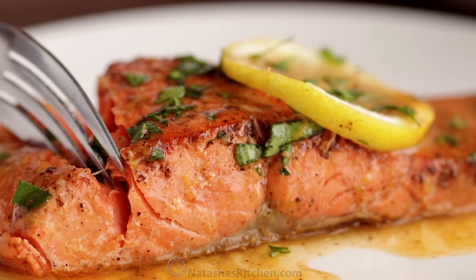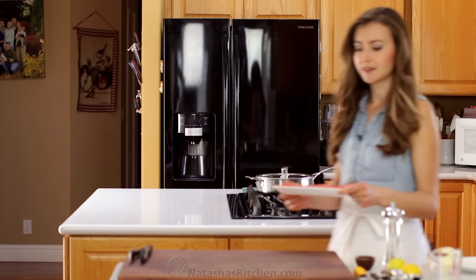This salmon takes 10 minutes to make and it's tender, flaky and so juicy.